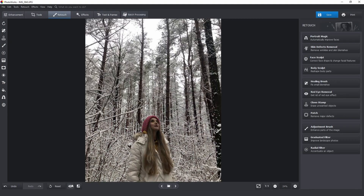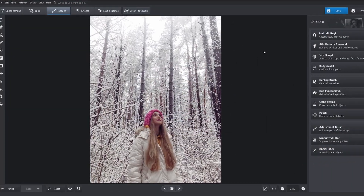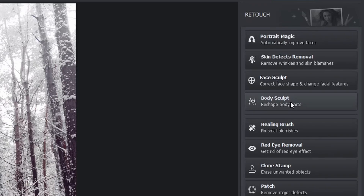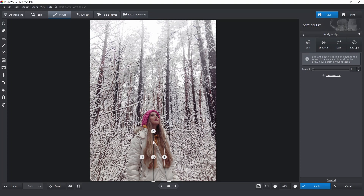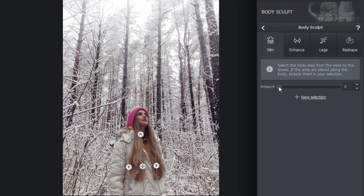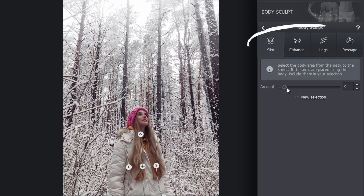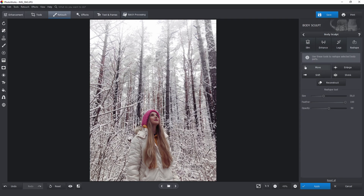Not bad, but it can get better. Since the picture was taken with a wide-angle lens, there are distortions and perspective flaws all around. I want to make the model slightly slimmer. Let's pick the body sculpt tool under the retouch tab and place the markers over the girl's body. Now all we have to do is control the effect intensity — the higher the value, the more slender the body becomes. We can even add curves or make the legs longer. I personally prefer to slim the arms down just a bit using the reshape tool. Just make sure to show restraint. I'll slim the arms just the tiniest bit and it all looks so much better.